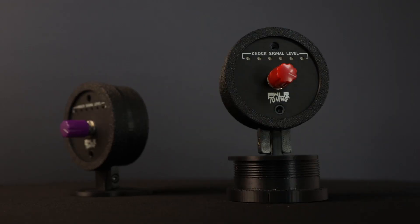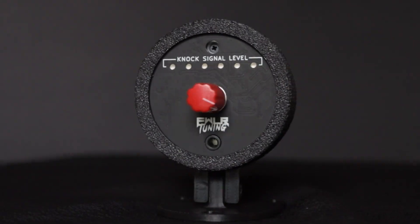This is an audio knock detection system that fits into a 52mm standard gauge housing, so you can put it right next to your wideband AFR gauge and have everything you need to dial in your fueling and timing tables safely.